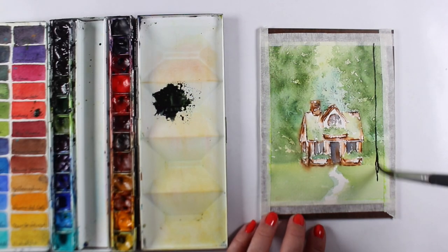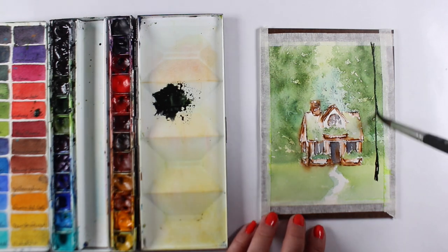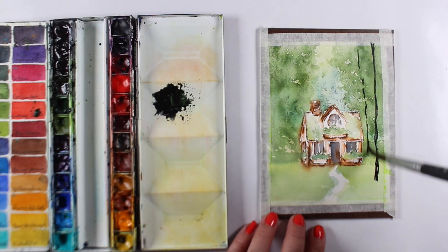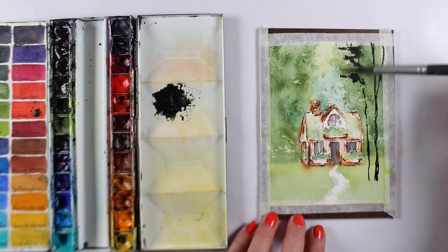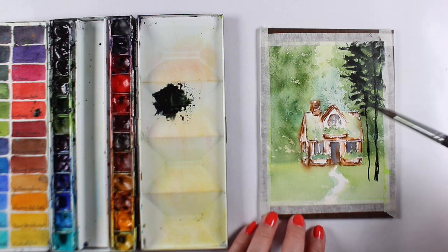I completely dried the whole thing and taped it down because the paper got a little warped, so I wanted it to be flat. Now I'm going to paint in my own trees. I know a lot of people are going to say, 'Sandy, you can paint trees and I can't.' Well, it's not as hard as you think. I'm taking that long brush I talked about a few weeks ago — the Princeton Aqua Elite brush.